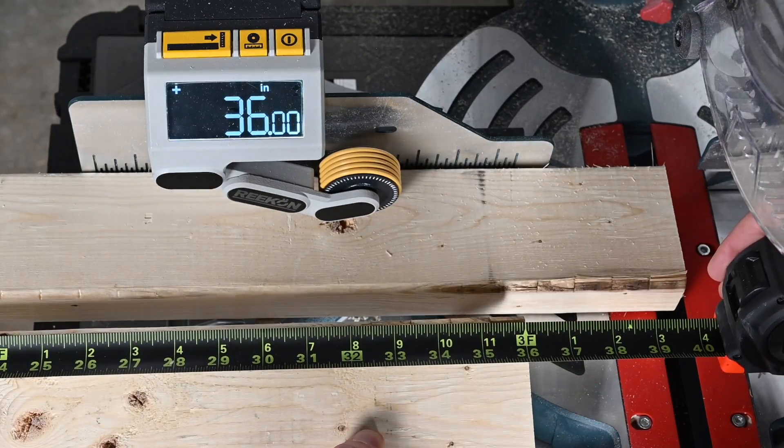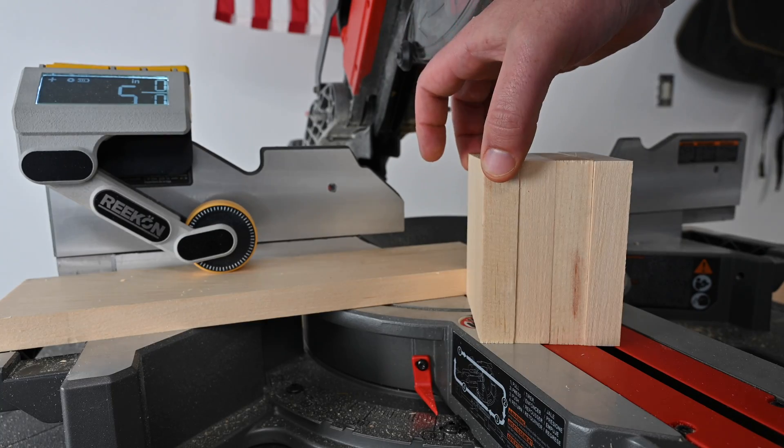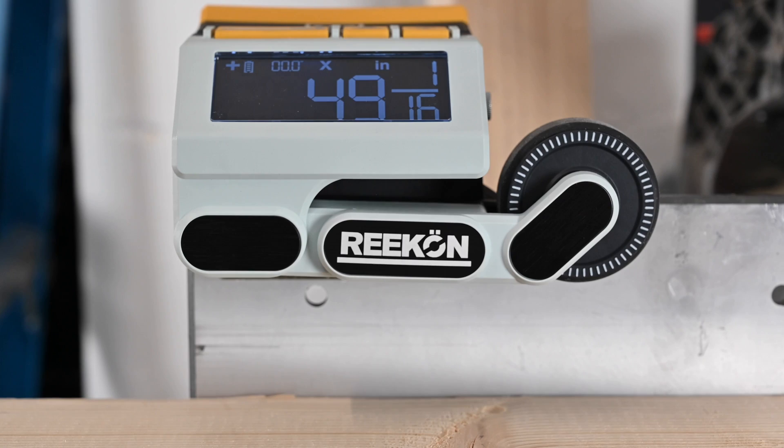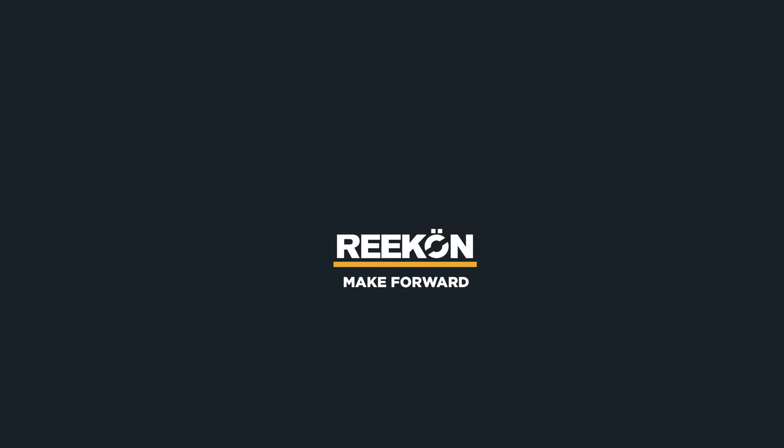The M1 Caliber gives you dead-on cuts in a fraction of the time of using a tape measure, allowing you to finish your jobs quicker and more accurately. Recon Tools — Make forward.